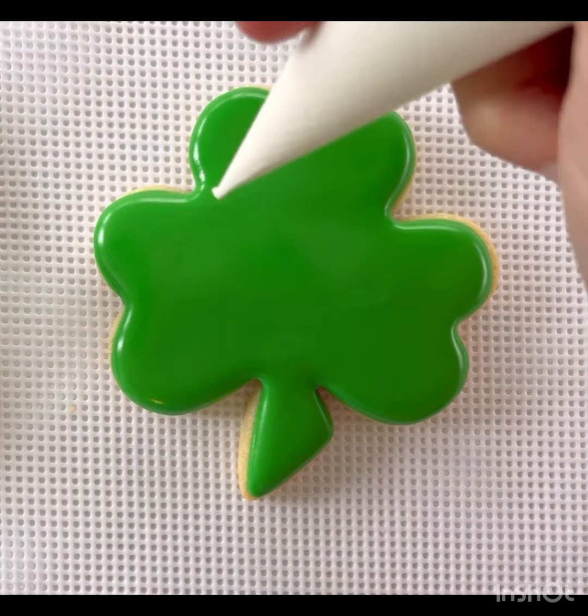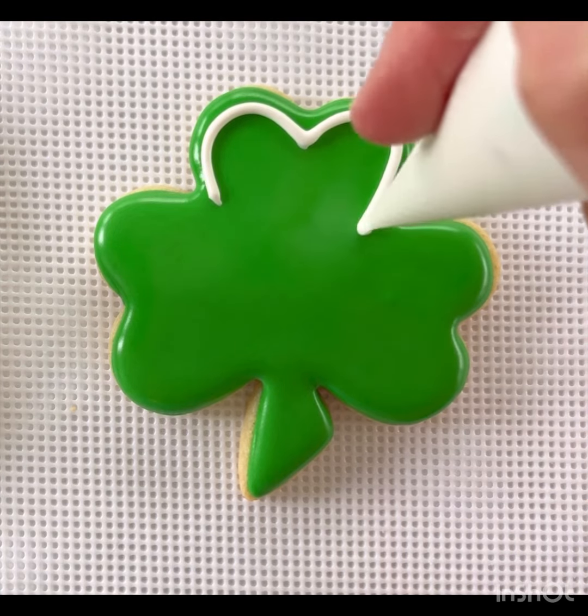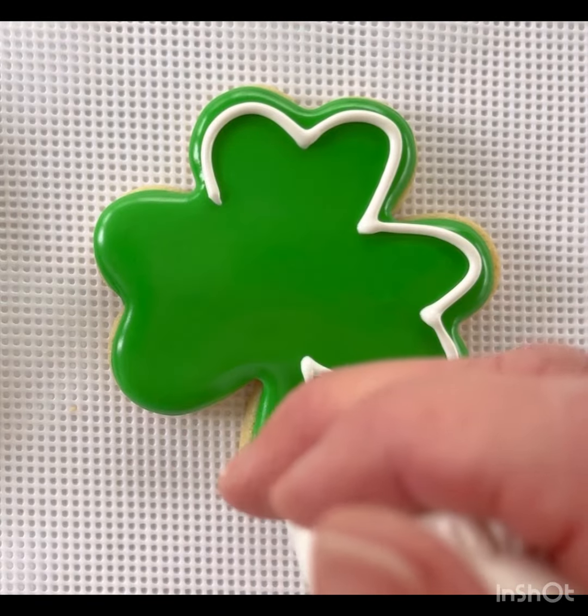After the icing no longer looks wet, we can add details. Grab your white piping bag and draw an outline around the outside of the shamrock cookie. You can copy mine or you can do your own — it's your cookie.